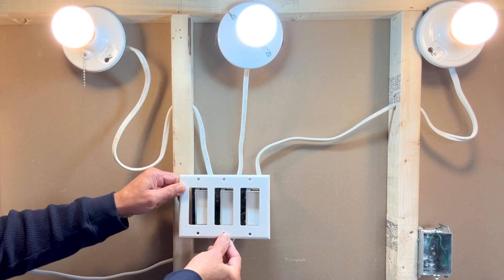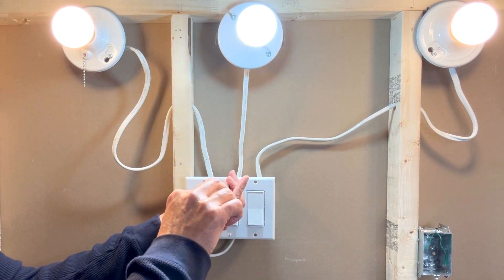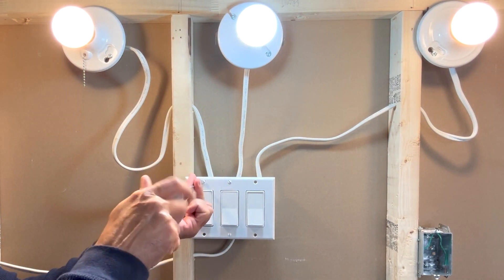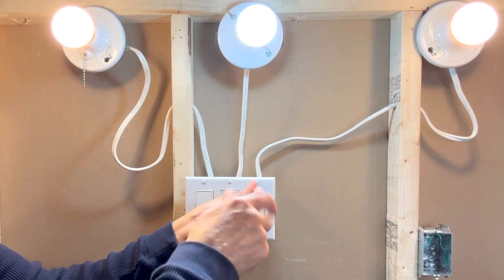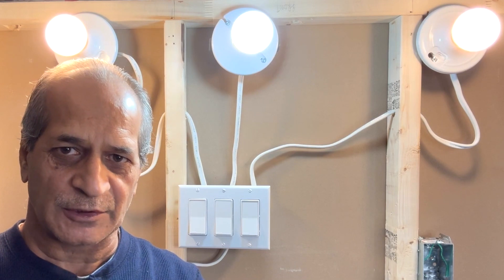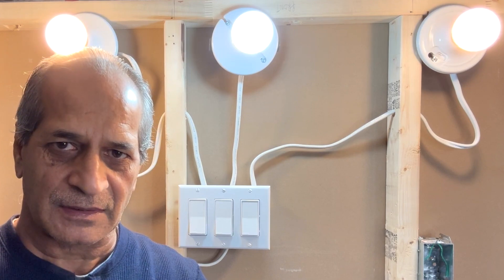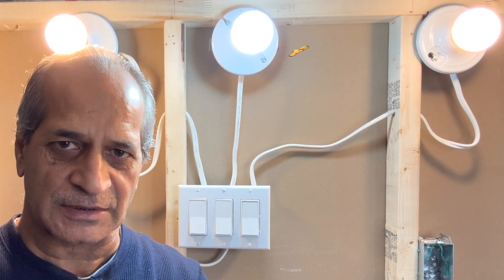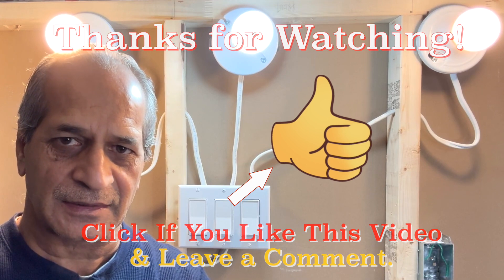Once the testing is done you can go ahead and install the wall plate. This project is complete. I hope the video is informative and helpful. If you like the video please give it a thumbs up, consider subscribing to the channel — there are several other similar DIY videos on my channel. That's all for today, thanks for watching, I'll see you next time. Until then, please take care.